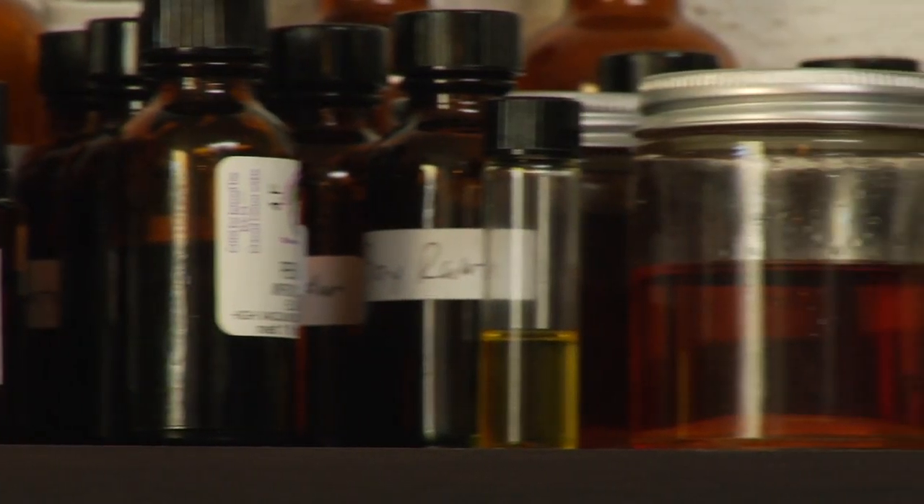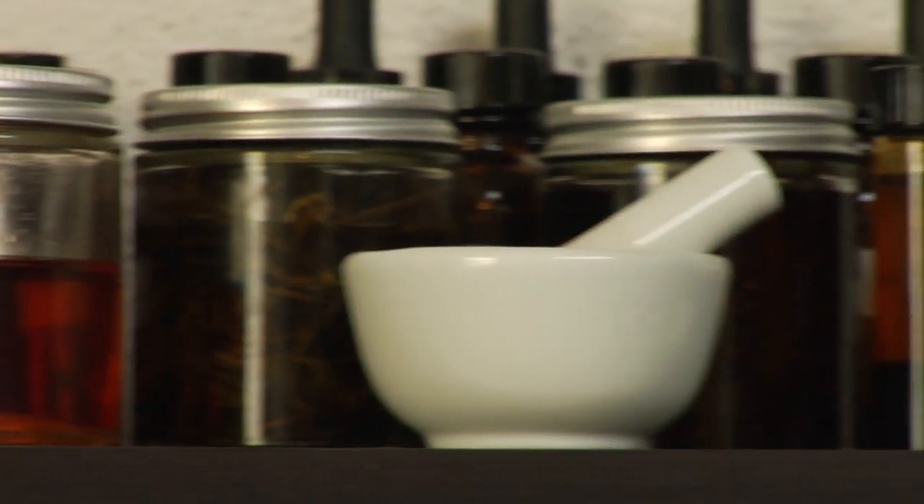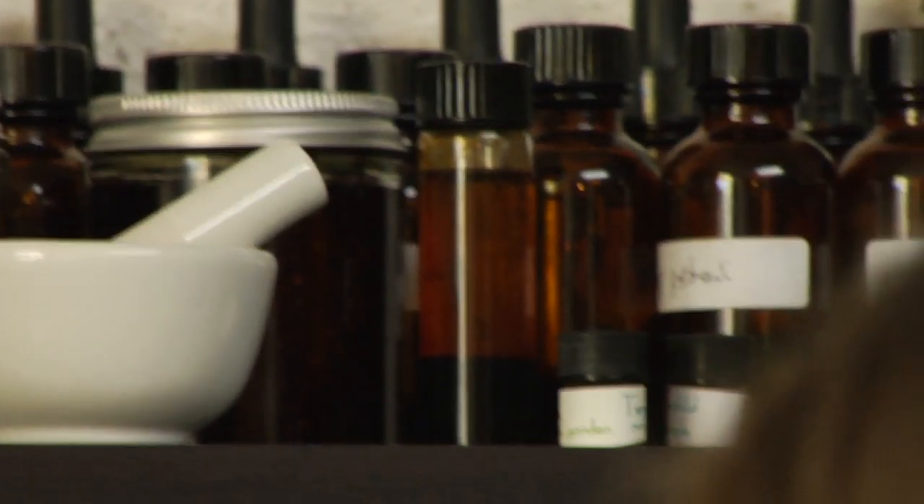Your base notes are the ones that are going to be woods and resins, then there's the heart of the perfume — some flowers and leafy things — and then the citrus top notes and seeds. Have a combination of those because you want to blend all of them, with some from every category in a finished perfume.